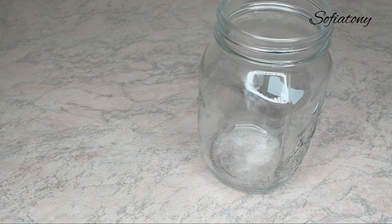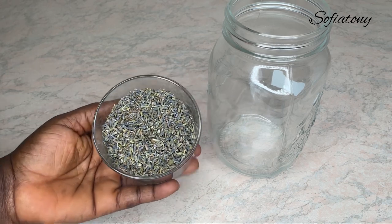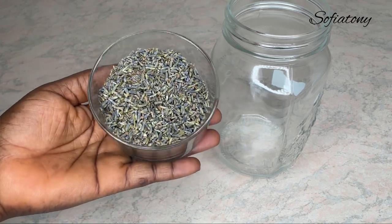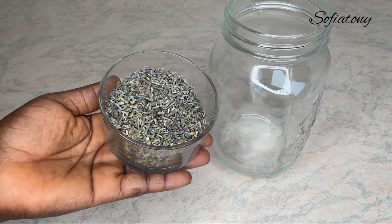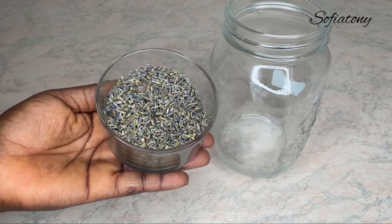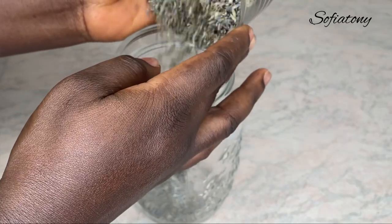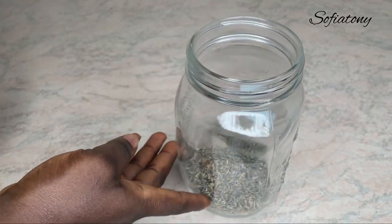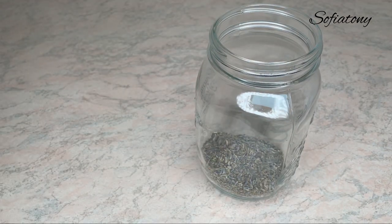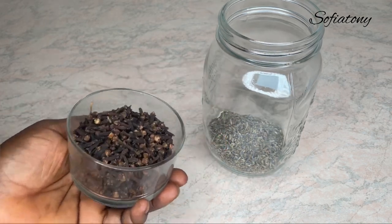So here I have my clean jar — this is about a liter jar. I'm going to be adding my first ingredient, which is lavender. I have dried lavender here that I got from Amazon, and I have about 40 grams of lavender. Lavender, when added to hair, helps to stimulate hair growth, it also helps prevent hair loss, and it helps to soothe the scalp.